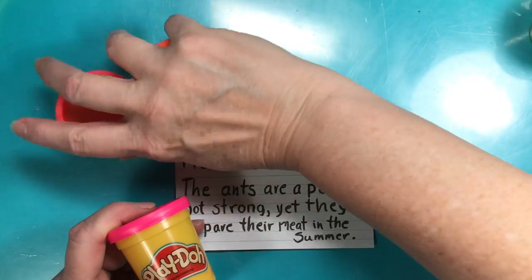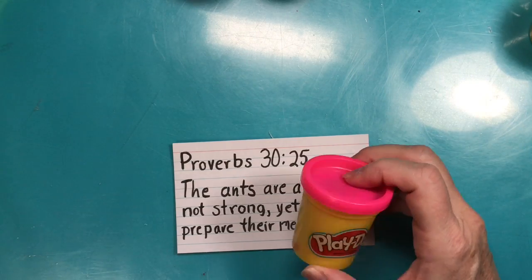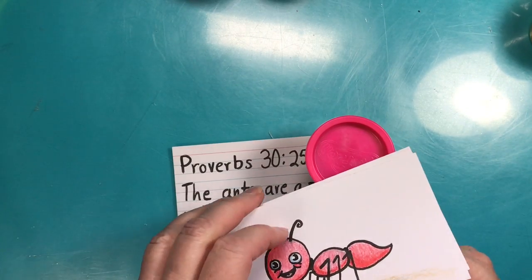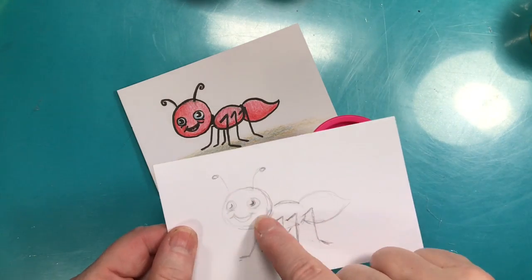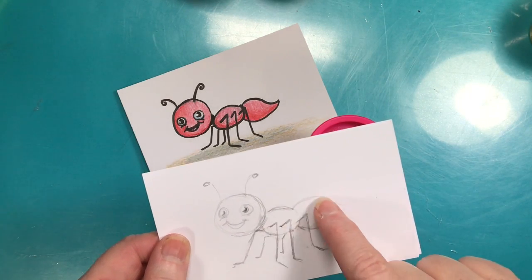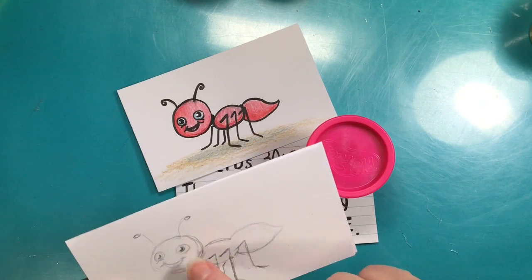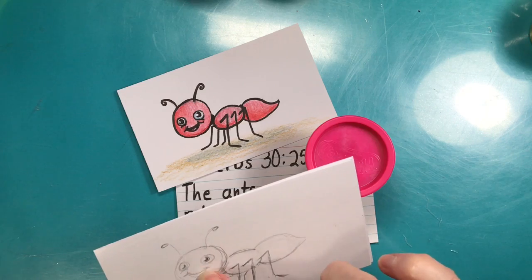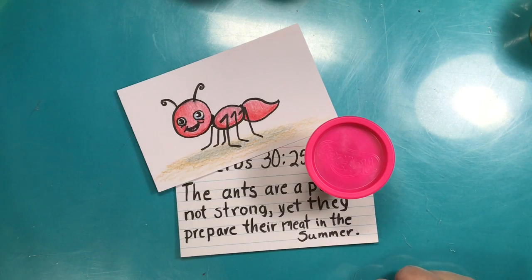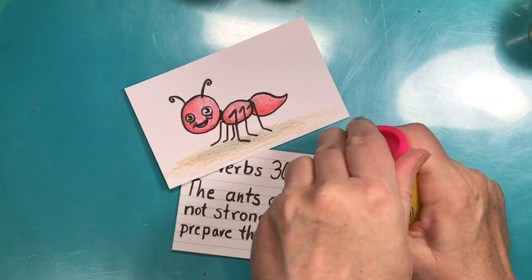We're going to start with basic shapes for our ant. We drew an ant using basic shapes: a circle for the head, an oval for the thorax, and a little teardrop shape for the abdomen. So the parts are head, thorax, abdomen, antennas, and legs — and there's his little face.